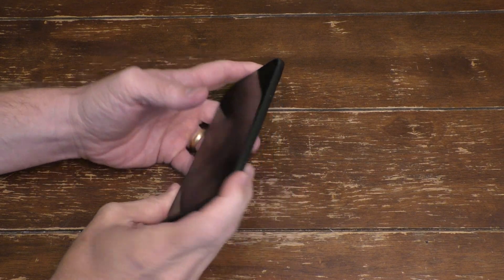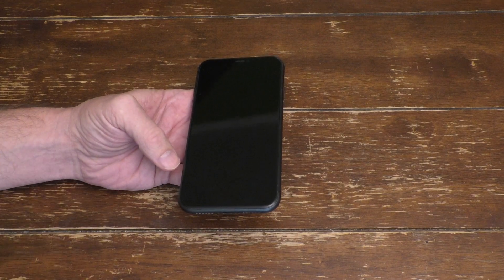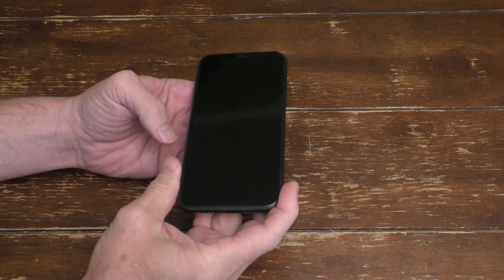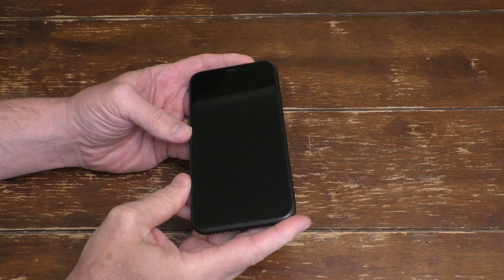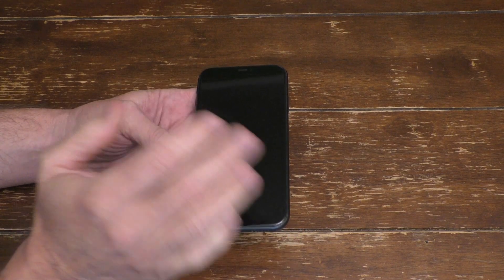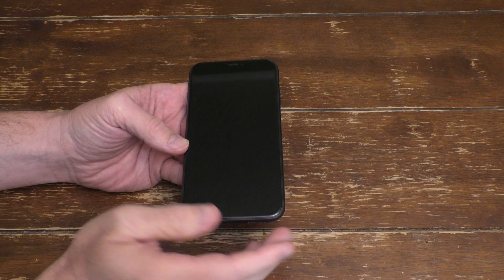Hello, this is Joe. Hey, look what I have here. I have an iPhone. This is my older iPhone — I just recently upgraded to a new iPhone. And as part of my upgrade, I actually have to turn in my older iPhone to Apple. But you may actually want to transfer the phone to somebody else, maybe a relative, or even sell your old iPhone.